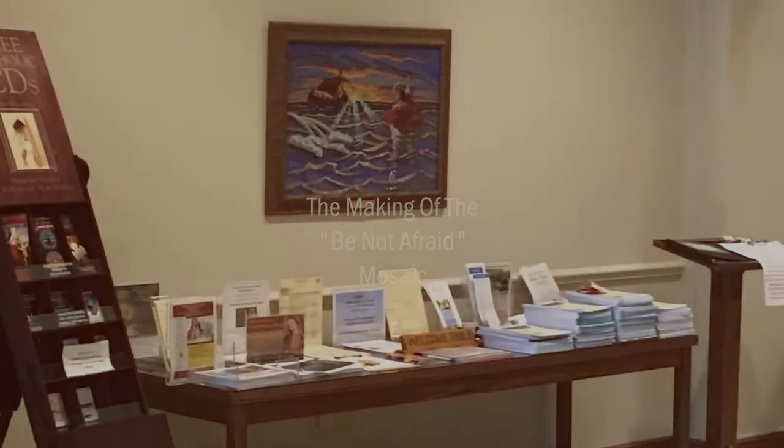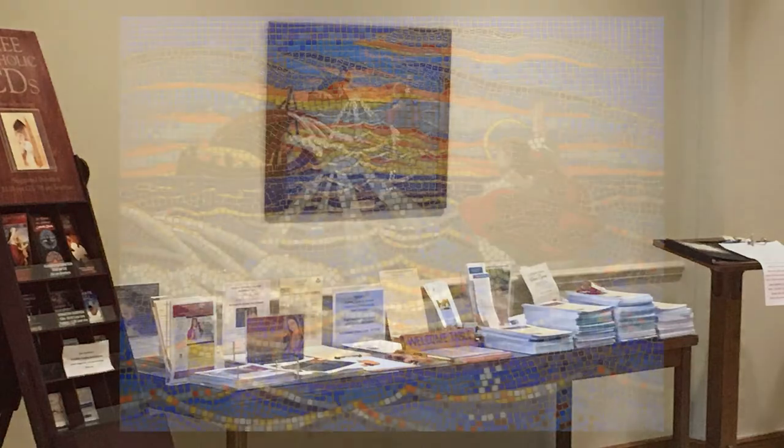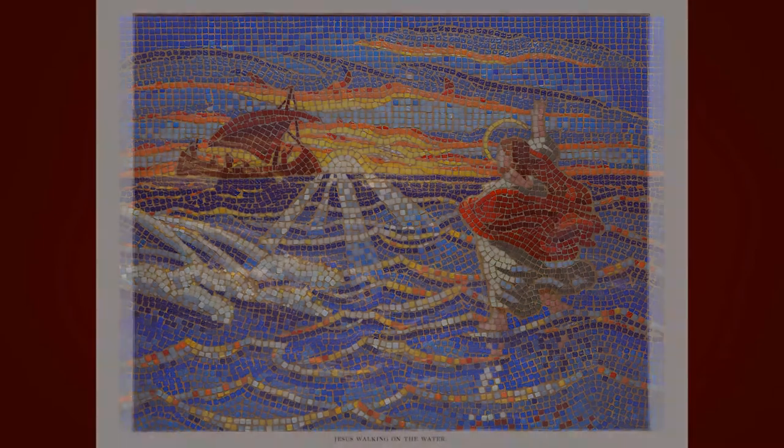My name is Kevin Pulaski from Paradise Found Studio, and today I'm going to take you through how I created the mosaic 'Be Not Afraid,' which is currently hanging up in St. Michael the Archangel Church. This is a mosaic made of over 6,000 pieces of glass, and I'm going to take you through how this was created.